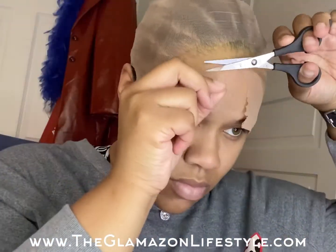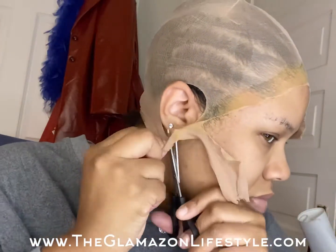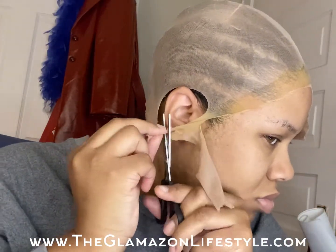Once the gel is dry, you now cut the stocking cap according to your hairline. Make sure you just don't cut your ears.